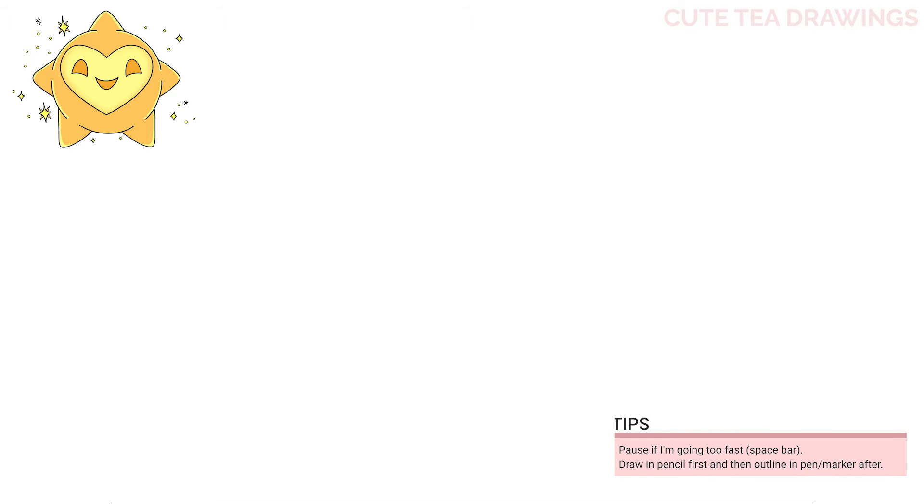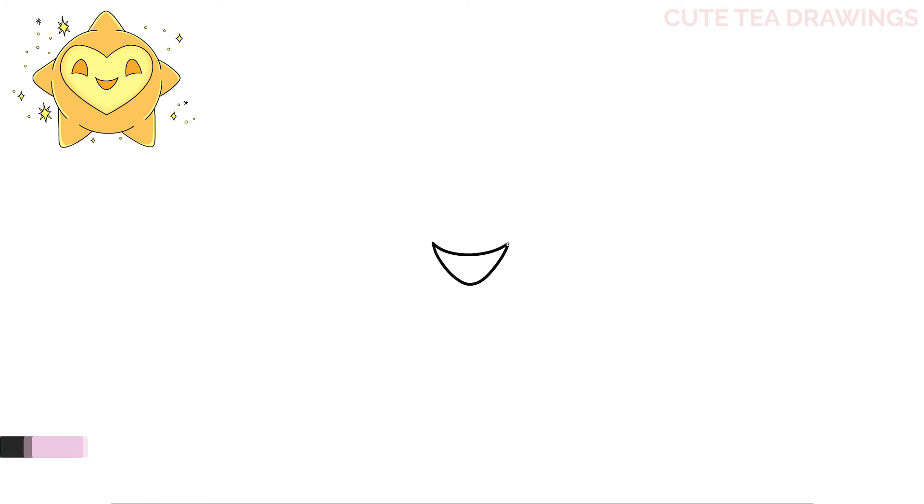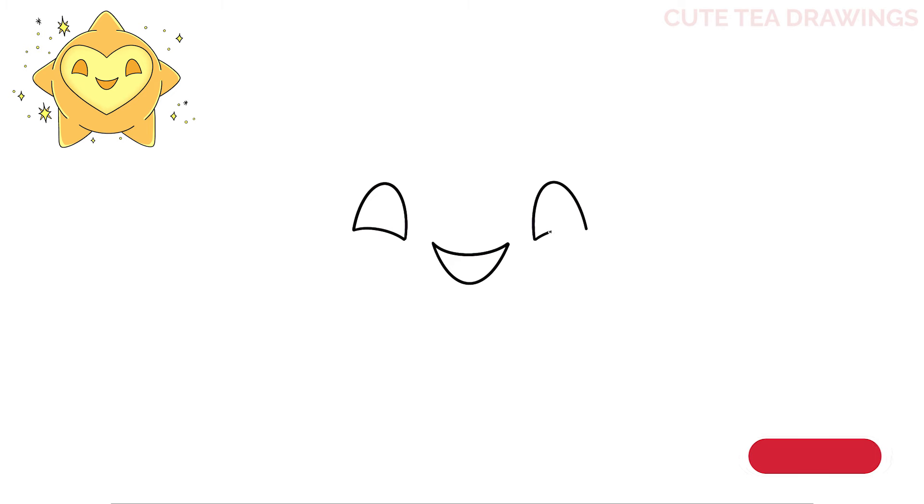Let's first start off in the center and draw the face. Let's draw a curve across for the mouth, and then one more curve underneath. Now to the sides, add the eyes — start with a curve up and then bring it down, and the same thing on the right. Then close off the bottom of each eye with another curve underneath. And that's it for the eyes and mouth.